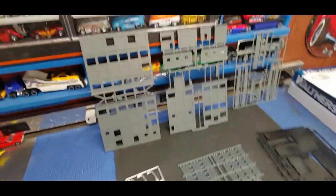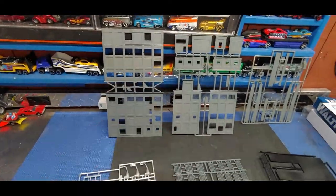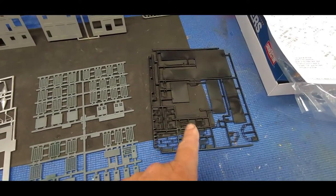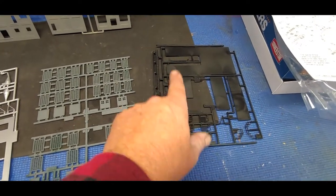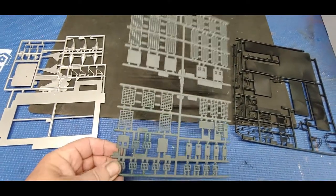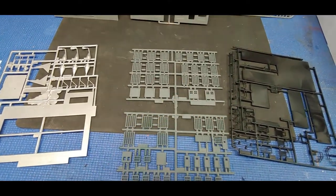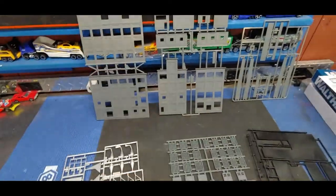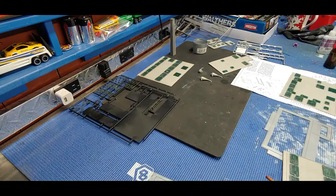Got the building structure primed up and painted black - that's all the roofing structures and the stair rails. The windows I painted a gray primer, a very light dusting just to kill that green, because I plan on coming back and weathering those before gluing them into the structure.